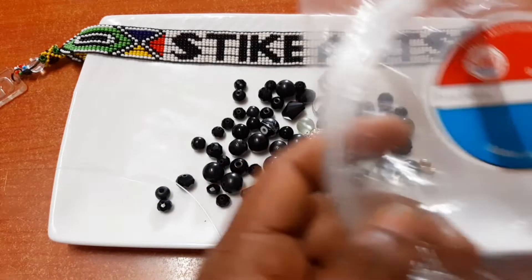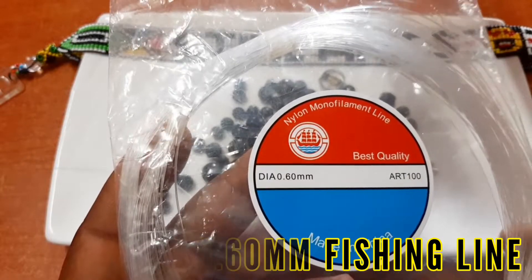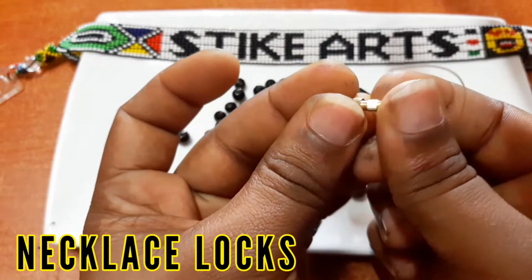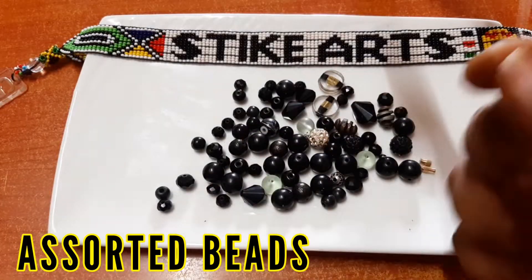The materials required are the 0.60 millimeters fishing line. You'll also require these necklace locks that you can use to hook at the end.